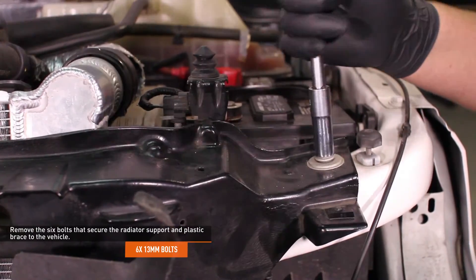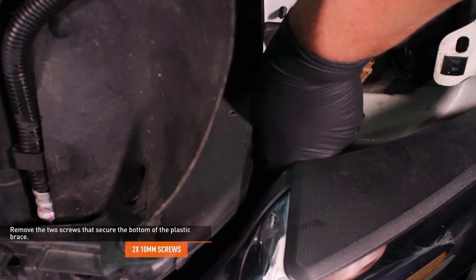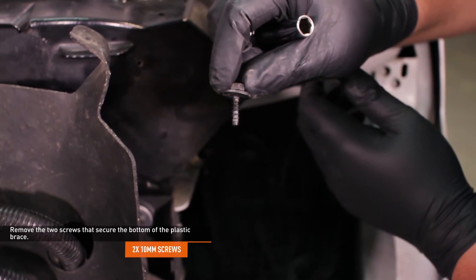Remove the 6 bolts that secure the radiator support and plastic brace to the vehicle. Remove the 2 screws that secure the bottom of the plastic brace just behind the front bumper. There is one on each side of the brace.